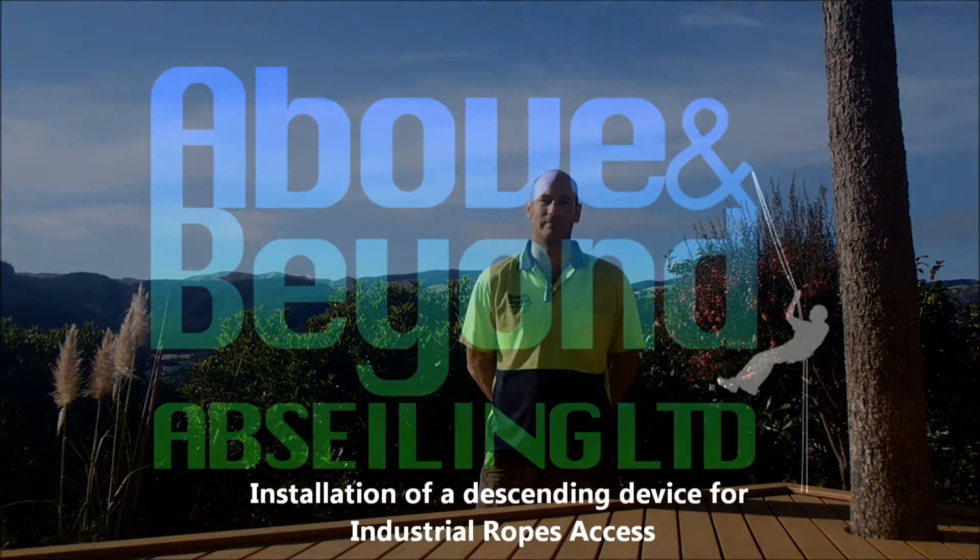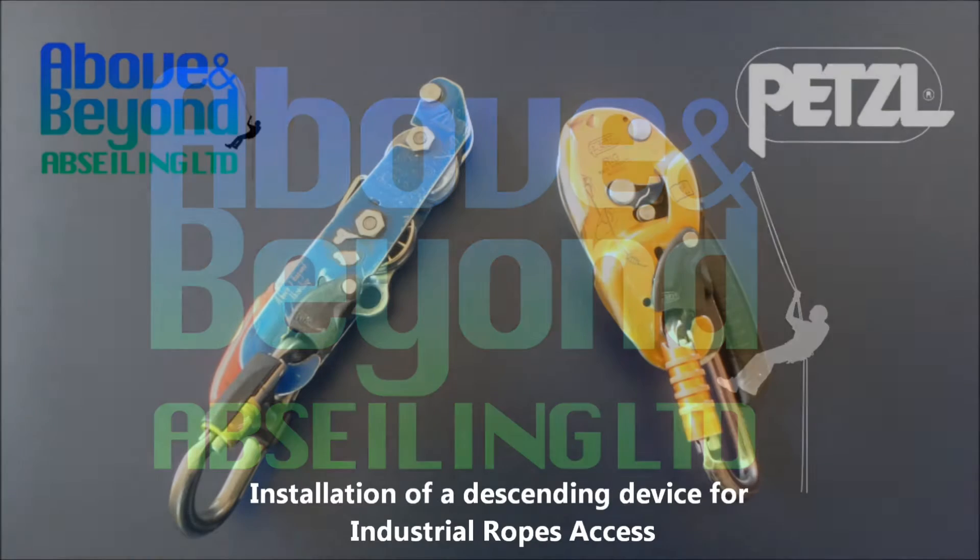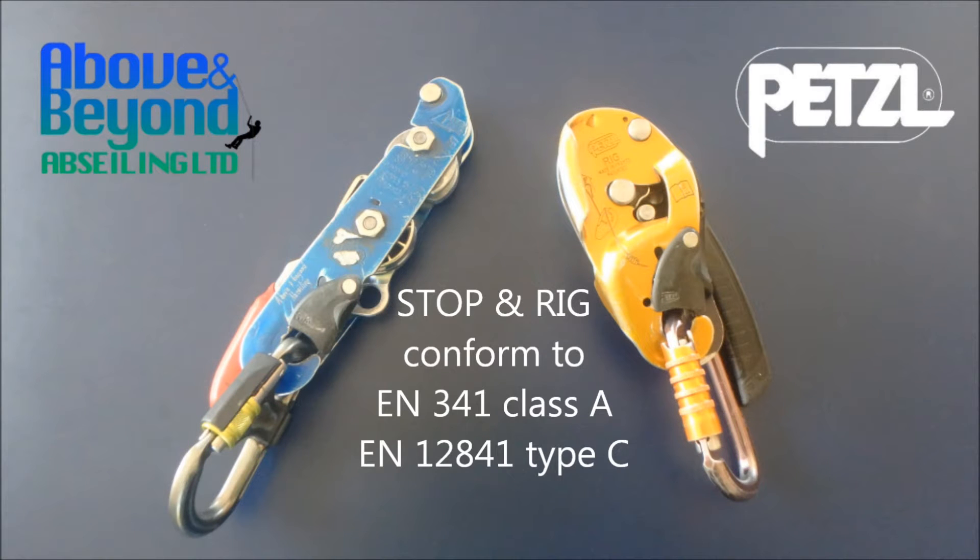Hi and welcome to this instructional video by Above and Beyond Abseiling. I'm James and with my colleague Dave we'll be teaching you some skills and techniques used for industrial ropes access. This video will demonstrate installation of a descending device for industrial ropes access. Here at Above and Beyond Abseiling, personal preference leads us to choose either the Petzl Rig or the Petzl Stop, as they are familiar, reliable and conform to appropriate international standards.